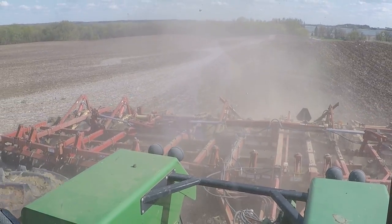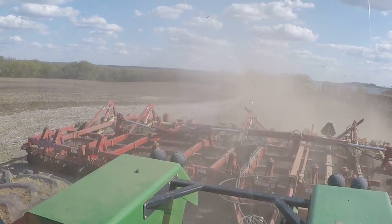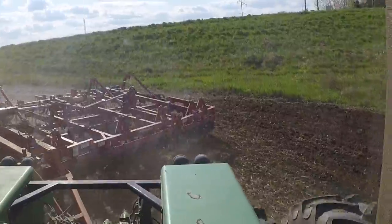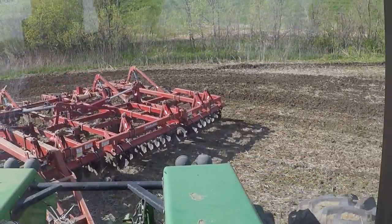Now we're going over a very extreme steep hill that goes down and along the road. And I'm leaving that as well, just because this is as real as it gets. Back up this hill here.